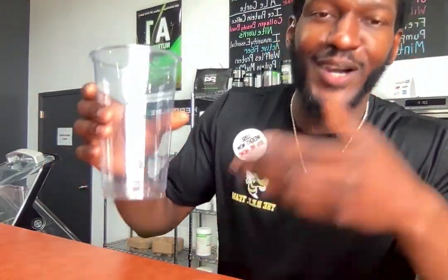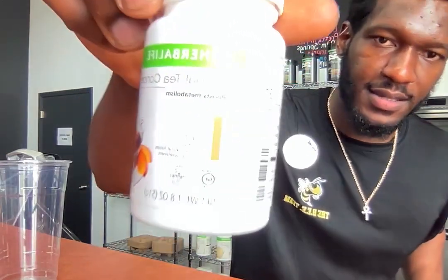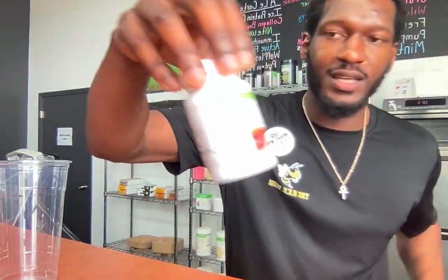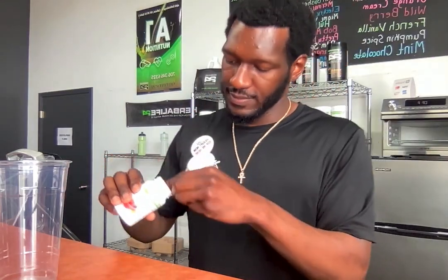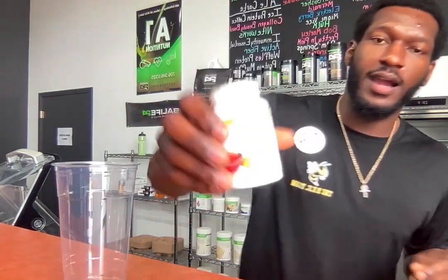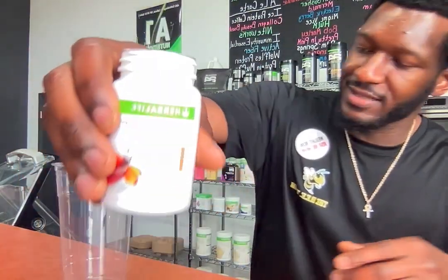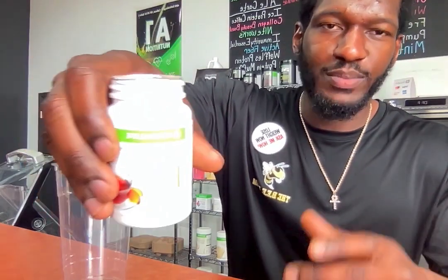We're going with the 32 ounce — go big or go home. These are the products you're going to need to make this loaded tea at the house. We got our herbal peach tea. Go ahead and start off with a quick teaspoon, just drop it in. If you don't have that peach tea, go ahead and order that right now. It's good for boosting metabolism and gives you mental clarity and mental focus.